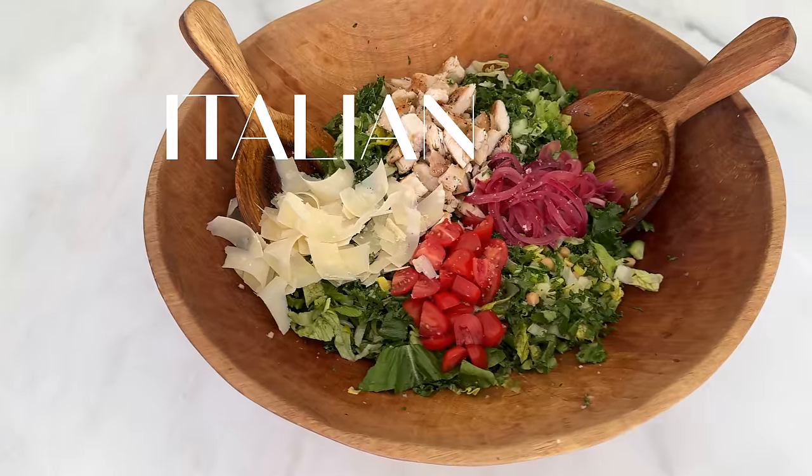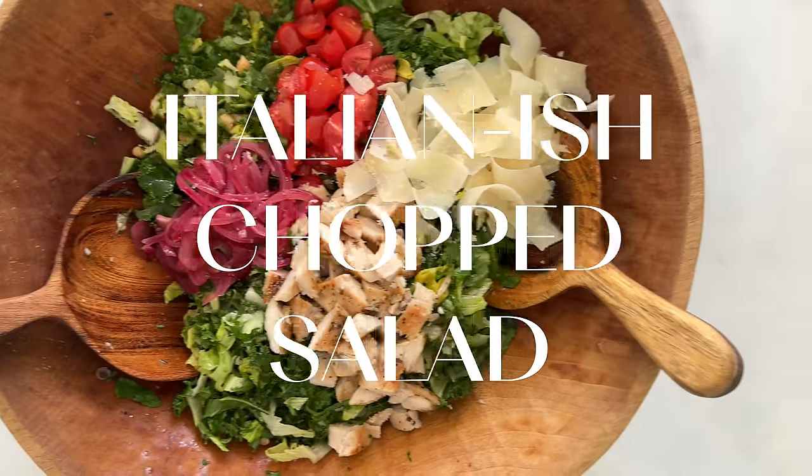MasterChef Junior is back on the air — watch Mondays on Fox, 8/7 Central. We are going to make the Italian-ish chopped salad that I ate for lunch basically every day on set, for two reasons. First, it is literally what I was craving. It is so flavorful, filling, but light and energizing — tons of colorful veggies, great hits of protein from the chickpeas and the chicken, and the most delicious, easy Italian vinaigrette. I feel like you're going to fall in love with this salad the same way that I did.